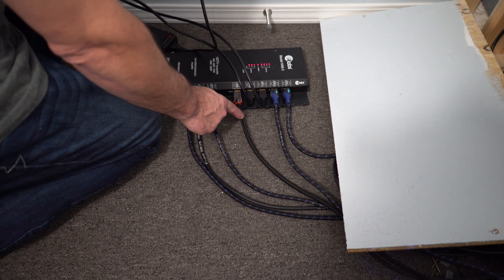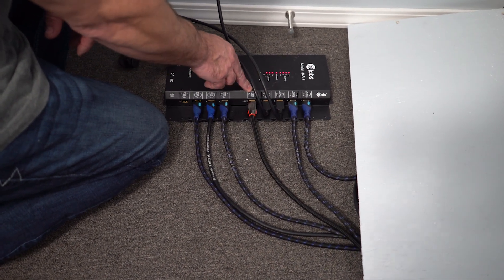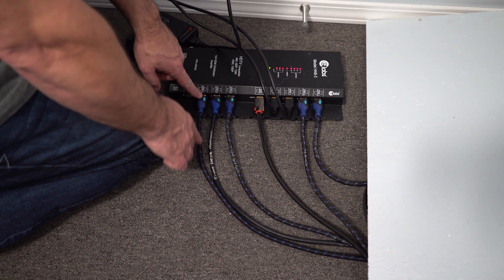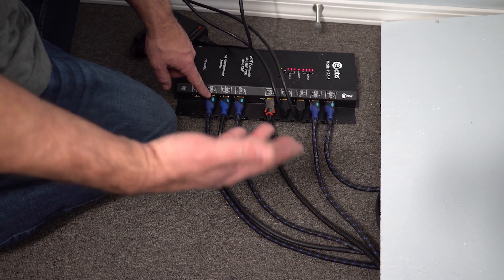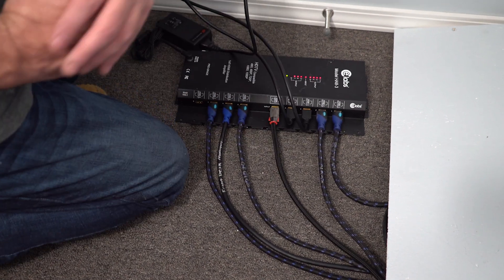This HDMI cable is the one that comes from the computer and into the only input on this device right here in the middle. Then this cable runs back to the monitor above the computer, and every other cable goes to a different monitor somewhere inside Studio 2.